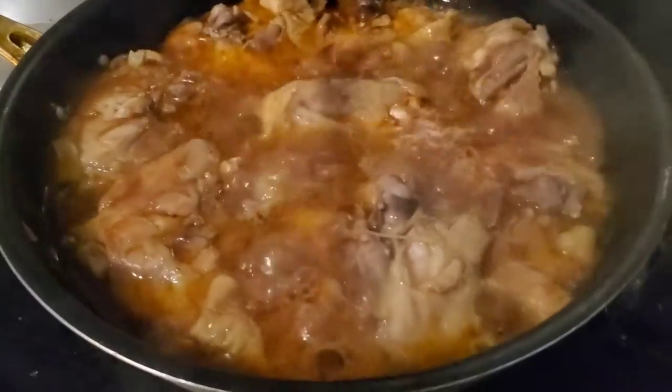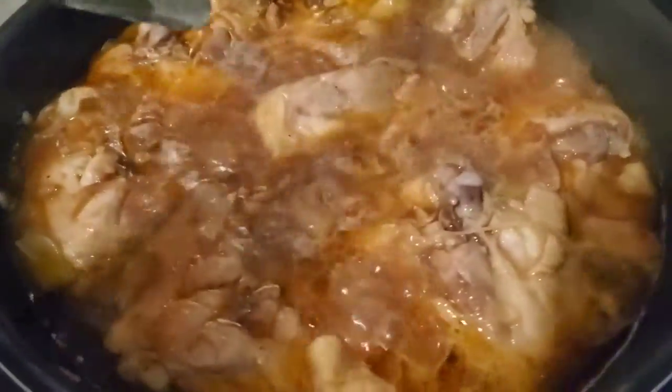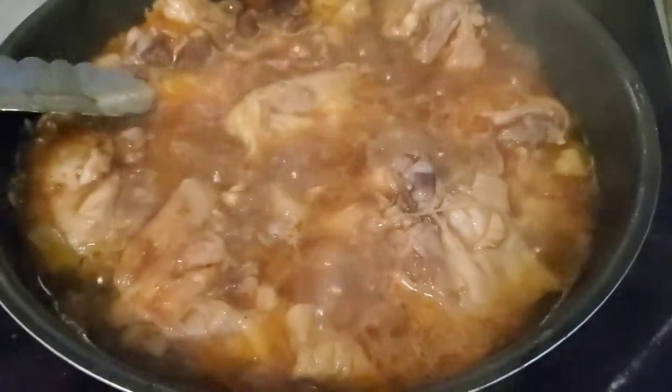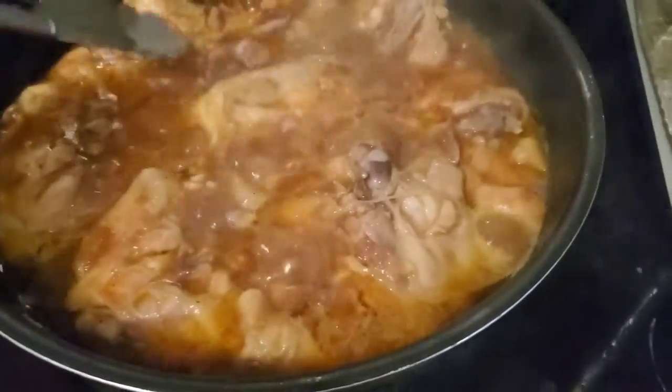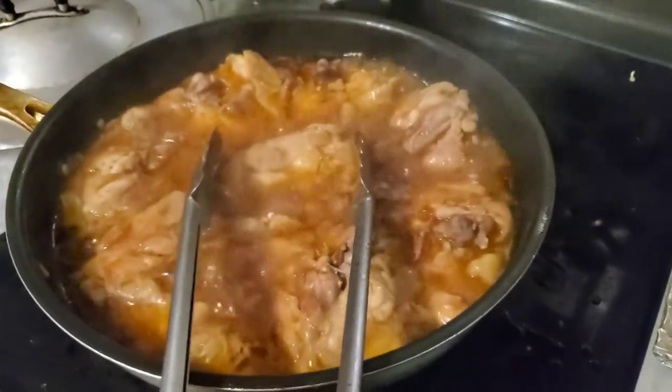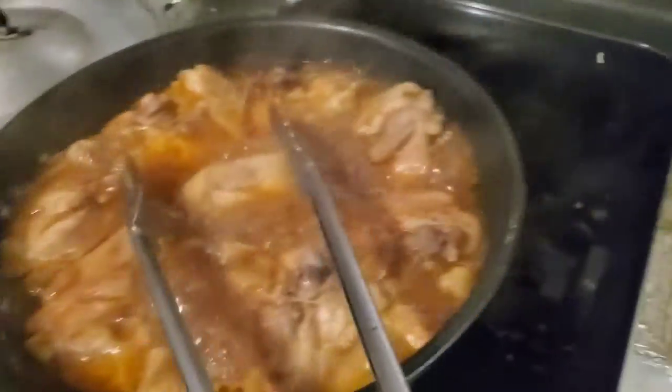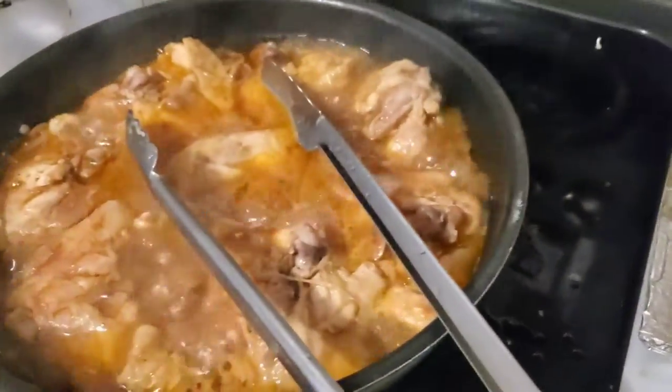This is the chicken now. It does look soupy, but hopefully this is the trust-the-process type thing. Does it smell good though? It kind of smells like tomato — like sweet tomatoes and soup. Maybe just sweet tomato. And chicken.